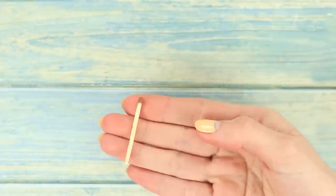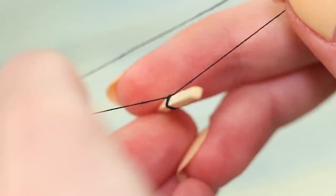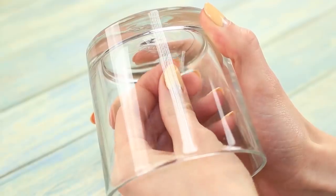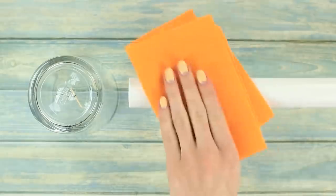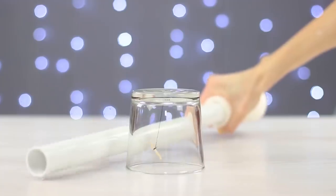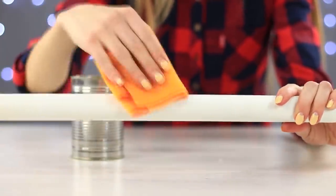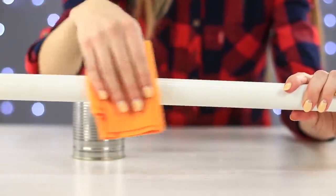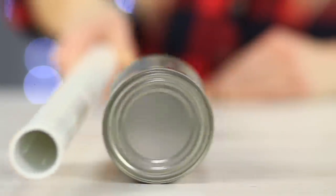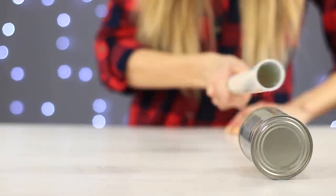We can also see the effects of static electricity in another trick. Take half of a match, attach a string to it, and tape it to the bottom of a glass. Turn the glass upside down. Rub a plastic tube with a woolen cloth and bring it near the glass — the match starts to dance and follow the tube. Now take a metal can and again rub the tube. Look! The can is rolling towards the tube. A cool trick for entertaining your friends.